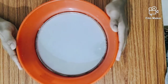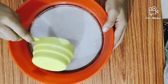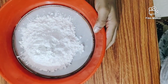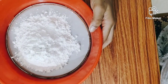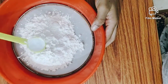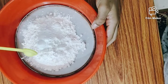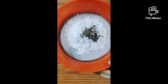Let's add dry ingredients to the dry ingredients. Add 1 cup of water, 1 teaspoon of baking powder, 1 teaspoon of baking soda, and 2 teaspoons of cocoa powder.